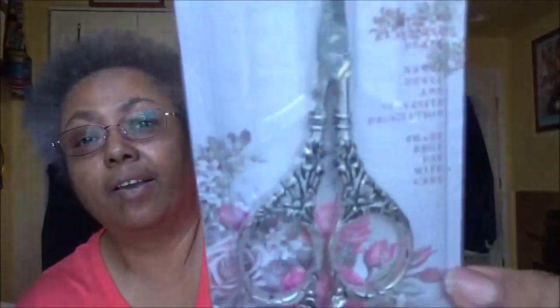Leticia was sent some beautiful scissors as a joke since she keeps finding scissors in her project bags. Somebody sent her a pair and I bought two pairs — these that look like wings and this other pair. I didn't have any fancy scissors, so now I do.